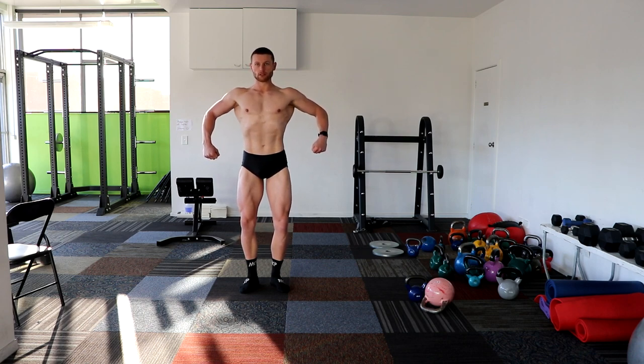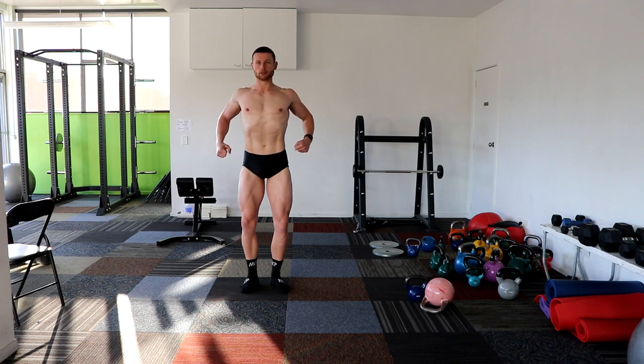We'll do classic. We won't worry about bodybuilding poses, we'll just do classic poses.